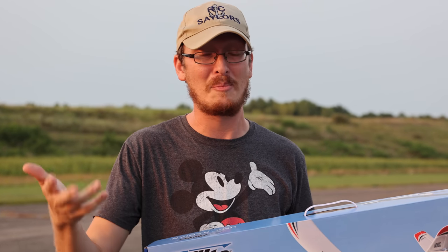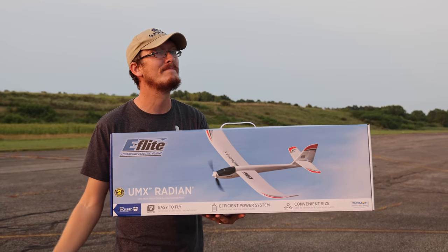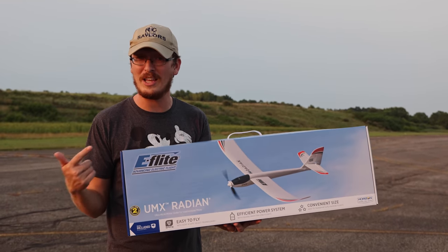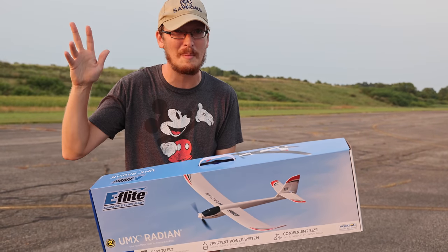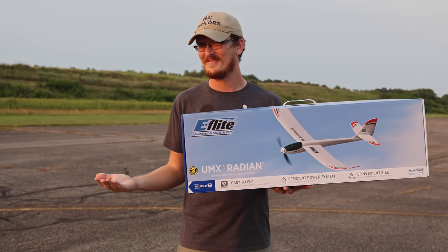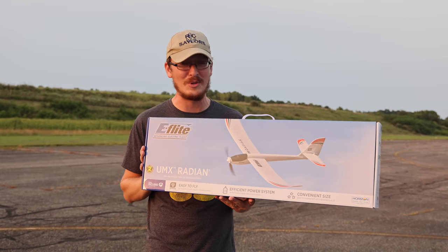I was talking to Abby about the price. I said, if you had to guess how much would this airplane be? She said $150. That's a pretty good guess for a UMX airplane with SAFE technology that's new, and prices are going up. The good news is it's $99. That's great news — $150 was a high guess. I'm glad to hear it's under $100. That makes me happy.